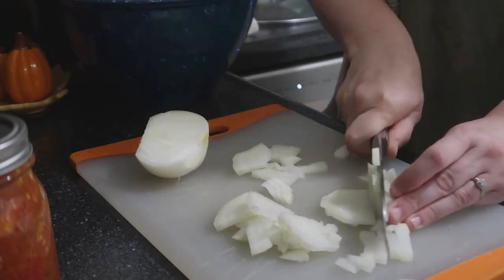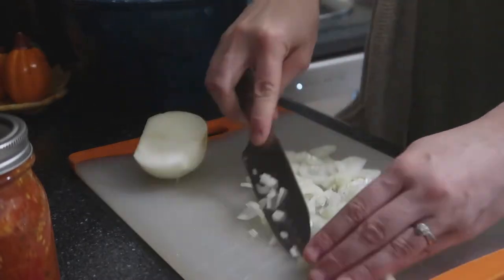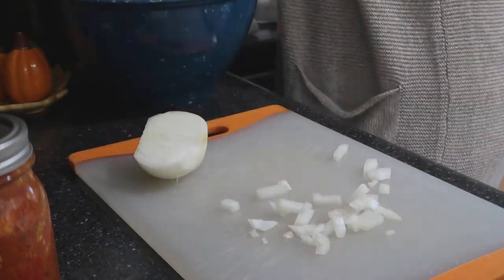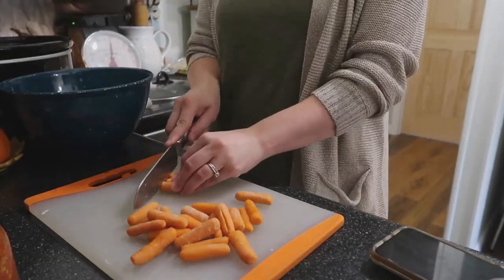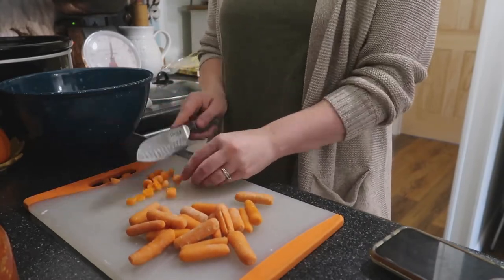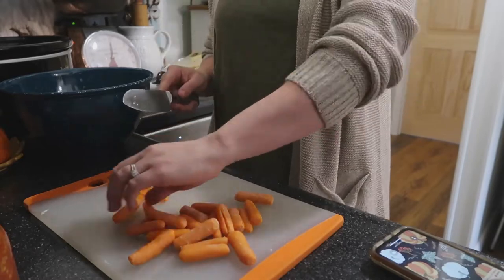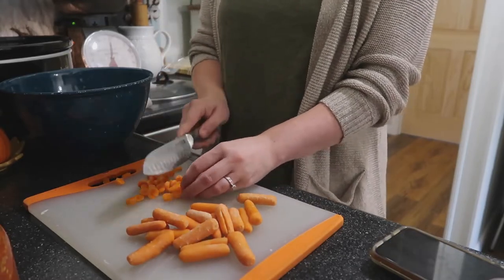Next I went ahead and diced the carrots. Like I said, I would have loved to use some larger carrots but I did not have those, so I just cut these and once I cut them I added them to the crockpot as well.